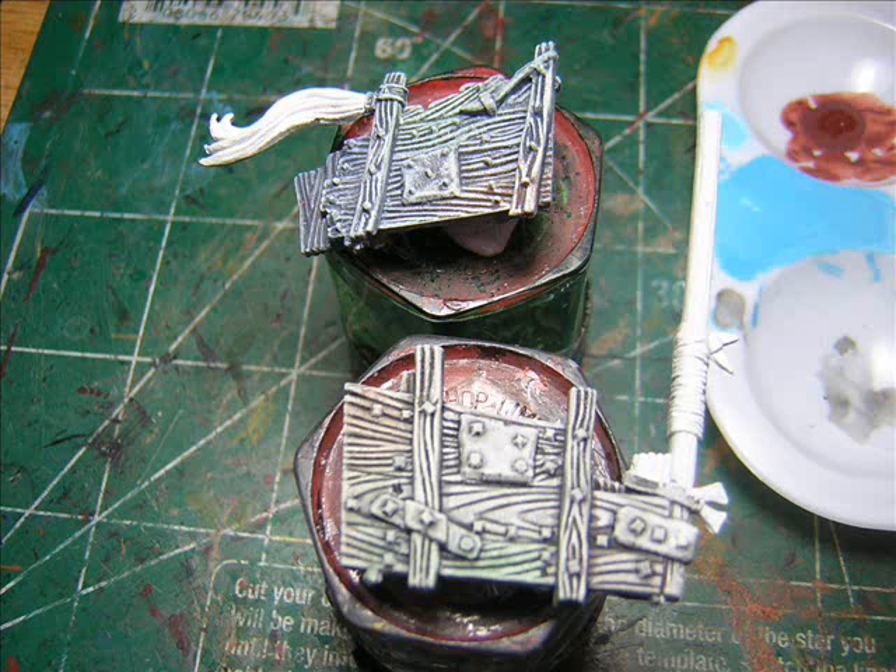These techniques come from model railroaders, so model railroading is always a great resource when working on your minis. Don't forget to check out that kind of stuff — it's the first place I went when I was looking for weathered wood, because I knew they'd have a lot of good advice.